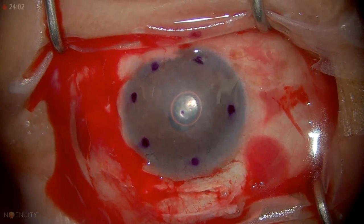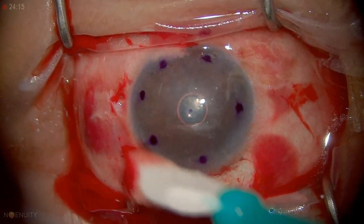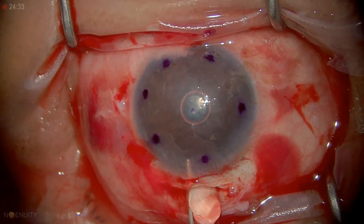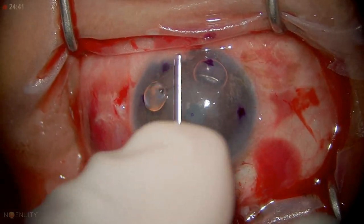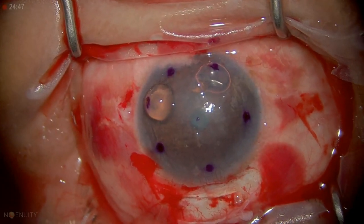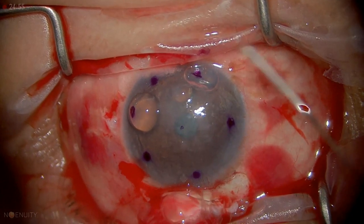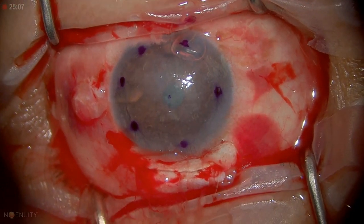Now we have a lamellar dissection of the cornea and there's a bubble in the AC and the chamber is flat. Her orbit is kind of small, palpebral fissure is small, so there's some posterior pressure — that's why that bubble came out so fast. So what we're going to do is inject some Healon into that potential space we just created. You see that bubble move? That tells me the Healon has filled all this space, and we're able to push the bubble all the way to the edge of the dissection.